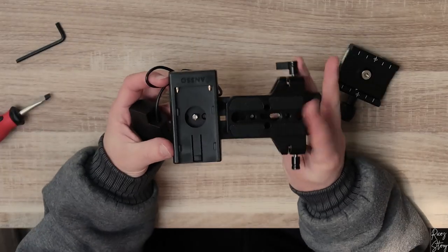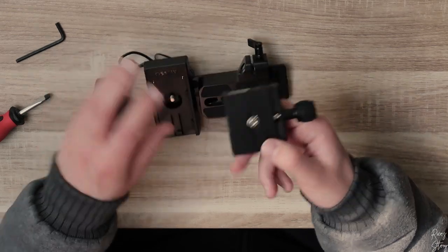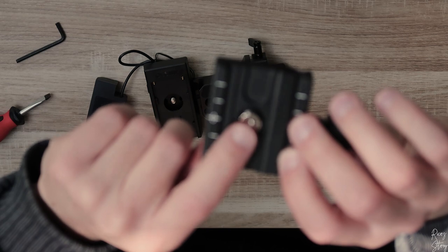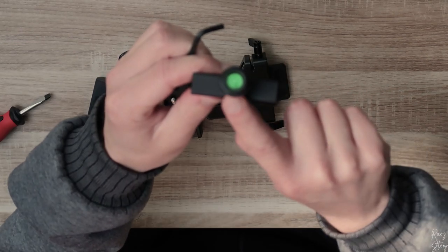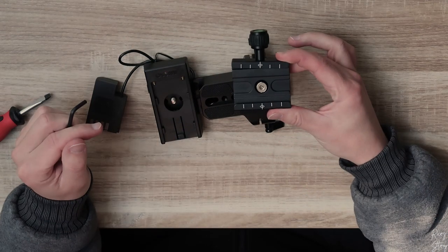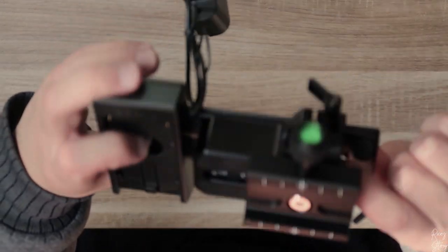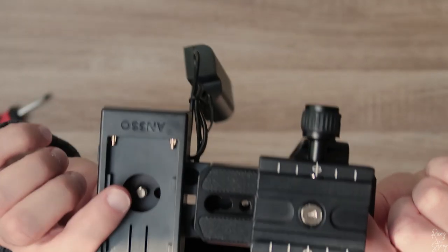Now we've assembled both of these down to the base plate. What we need to do next is screw this piece down on top — just make sure that this little thing is on the side like so. There you go, now this is nice and tight. This is how it looks, or how it should look for you.